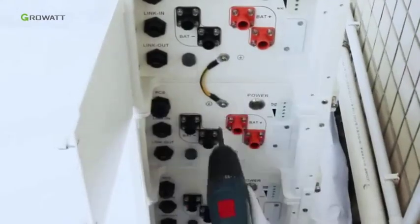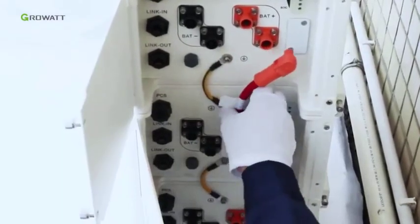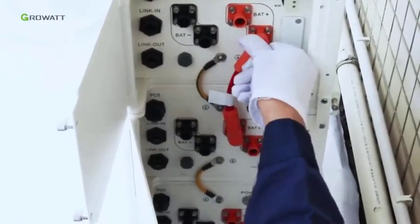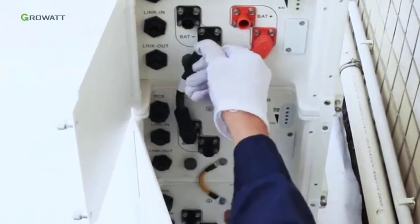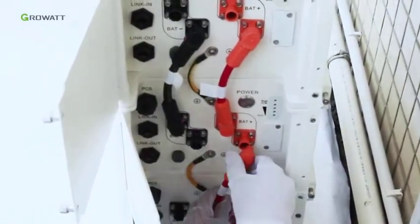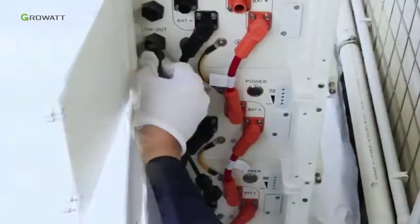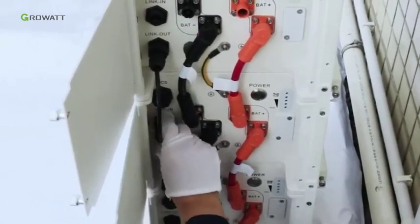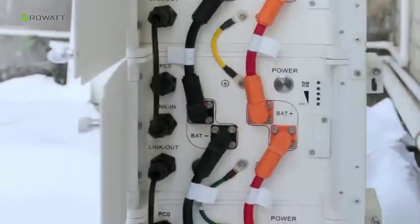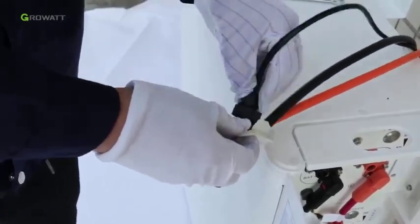Connect the ground cable between battery packs. Connect the positive and negative power cable between all the battery packs. Connect the communication cable from the link out port of the top battery pack to the linking port of the next battery pack, and connect all of them one by one.